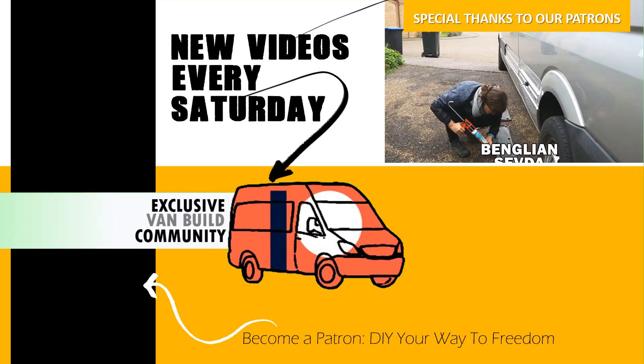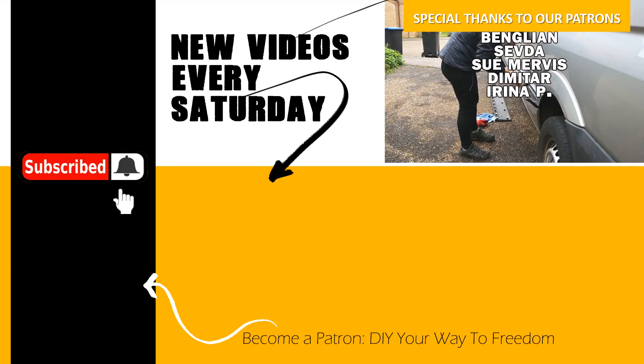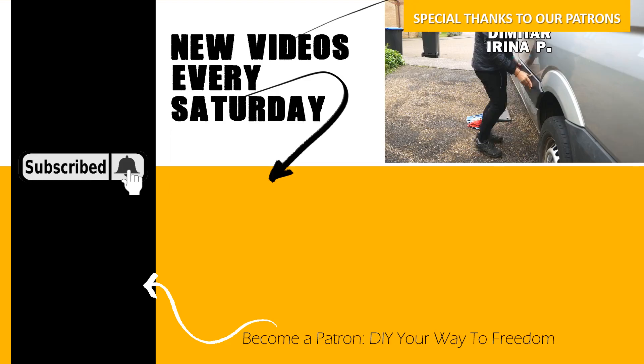Go to our website for our new merch, join us on Patreon for exclusive discounts and content, and remember to subscribe and hit the bell notification icon so you never miss a video.